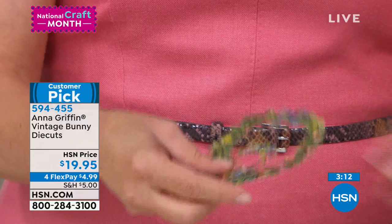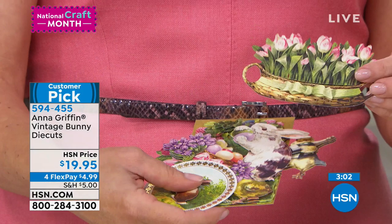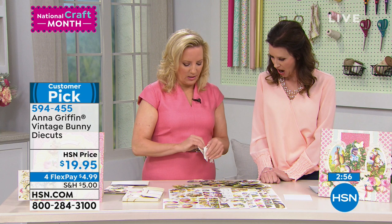Each one has antique, beautiful floral frames. It's all punch and layer. There's even a basket of tulips, perfect for Easter — perfect. This is going on in my yard, Easter, spring. Let me show you the best one of the whole thing. This will give you a little chuckle, even though it's all stuck together here. Ready?